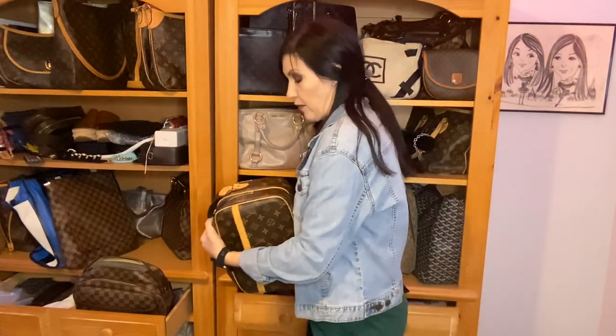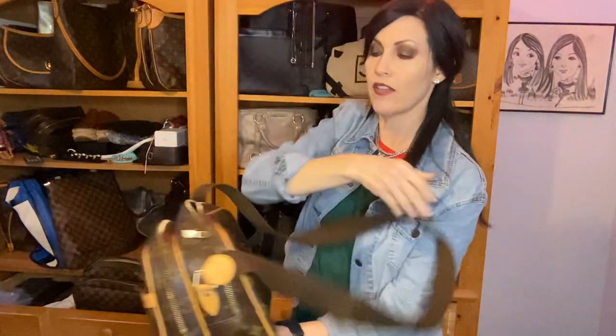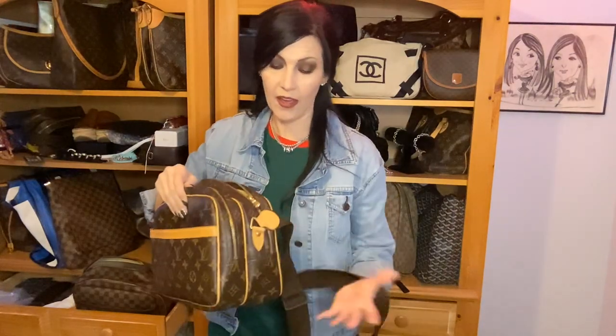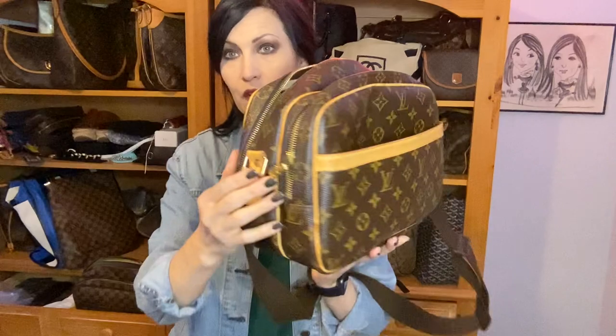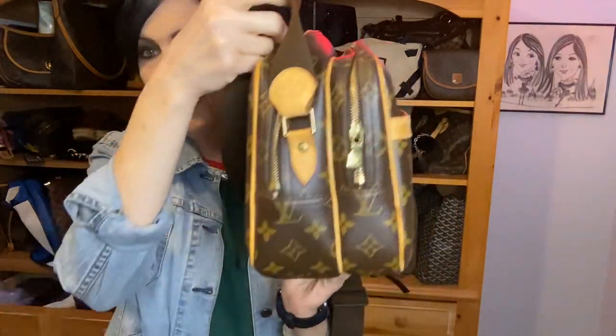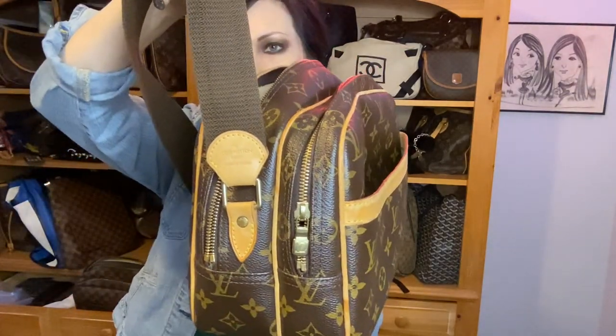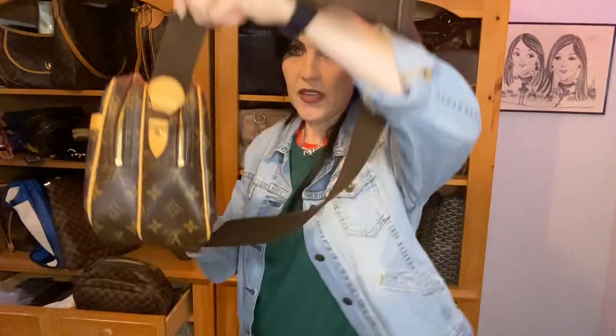You have a cotton web adjustable strap, and then there's a front slip pocket which is super convenient for your phone, keys, or whatever. Then you have two zipper compartments that are different sizes — the front one is smaller and the back one is larger. There are also tabs that hold the leather piece on each side.